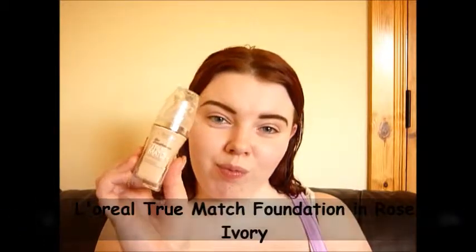Next I'm going in with my Real Techniques brush — I think it's called round top something, not sure — along with my NYX Dewy Finish Setting Spray and my L'Oreal True Match foundation in Rose Ivory. I'm going to spray a little bit of the dewy finish setting spray onto my brush and then apply some foundation onto that and apply it to my skin.